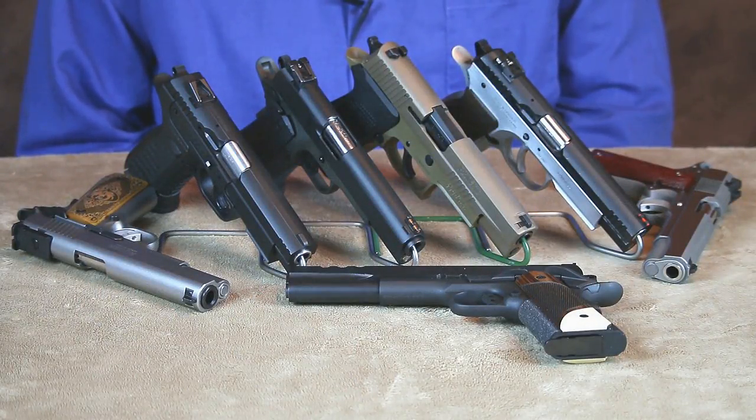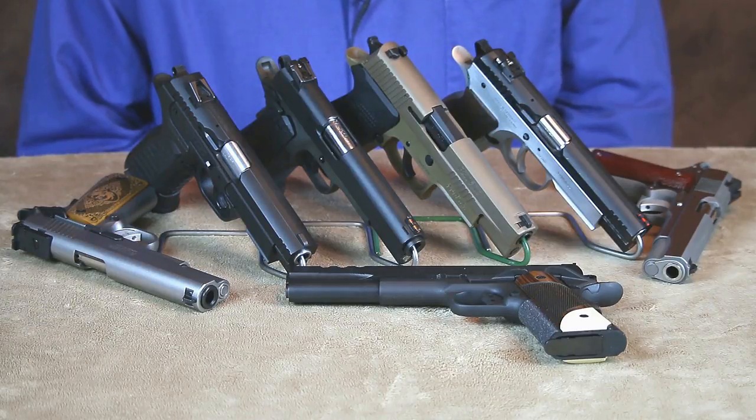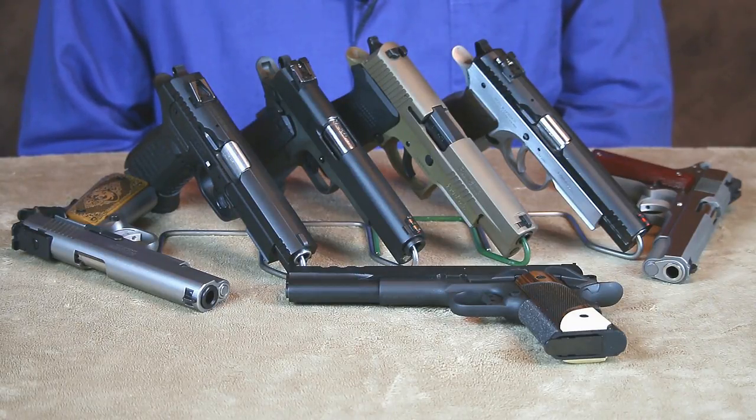Well, these were my top 10mm picks for 2018. If you'd like more details about any of the 10mms you saw in this video, I've uploaded individual reviews for each one — I'll leave links to those reviews in the description box below. That pretty much wraps up my 10mm picks for 2018. Until next time, practice often, shoot straight, and thanks for stopping by.